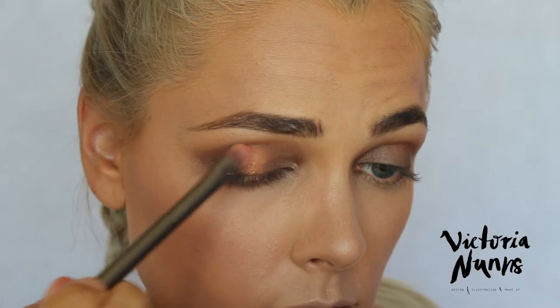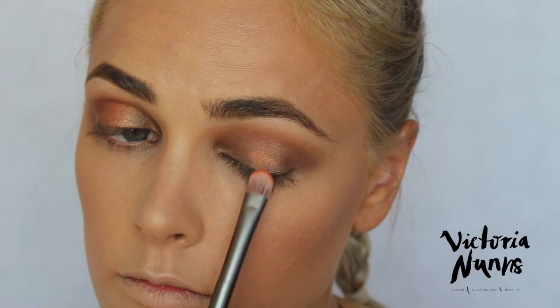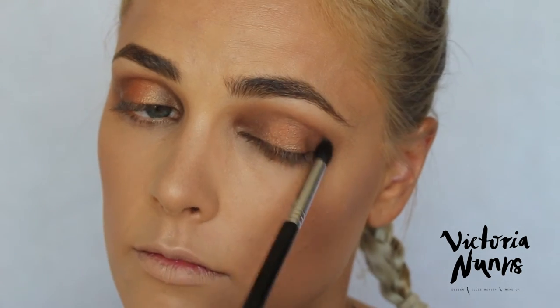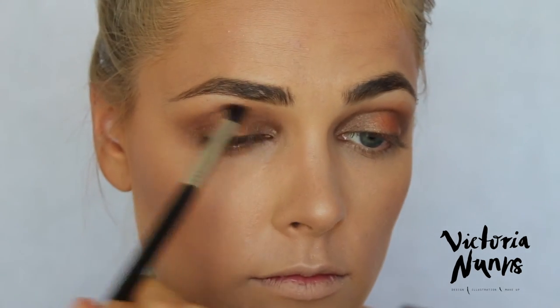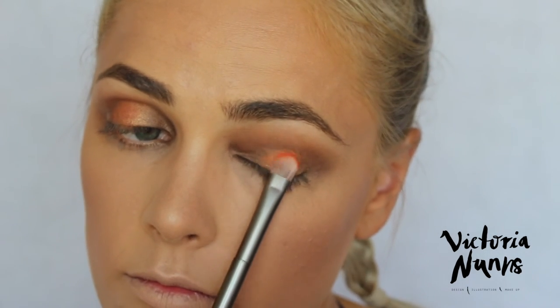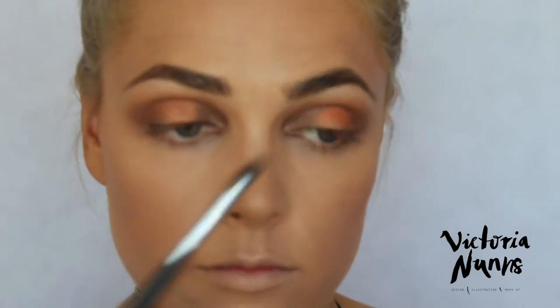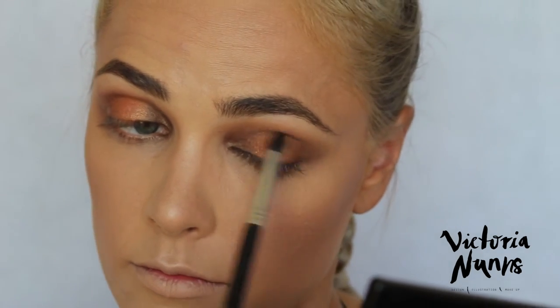To apply the beautiful peach color, I sprayed it with a little hydrating makeup fix from Native Rituals — you can use water, but I find it brings out the color so much more. I packed it onto the center of the eyelid to build up opacity so it's nice and bright, then used a smaller blending brush to blend the peach in with the brown so it's not too harsh. This brings great dimension to the eyes and will really bring out blue or green eyes.